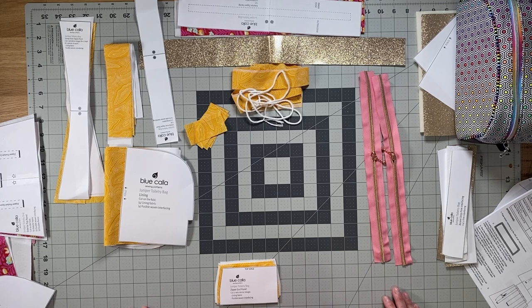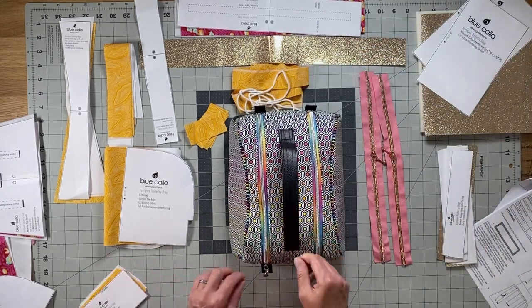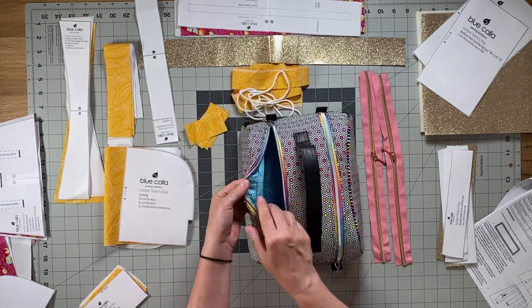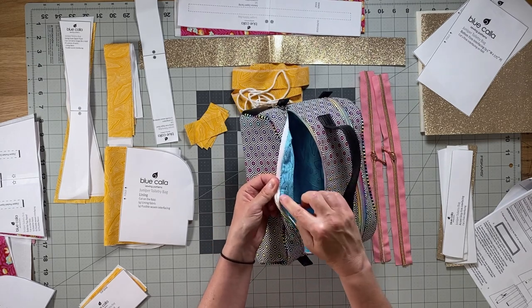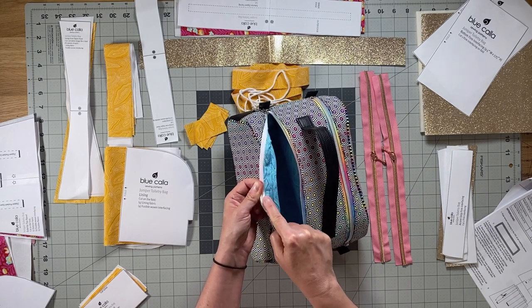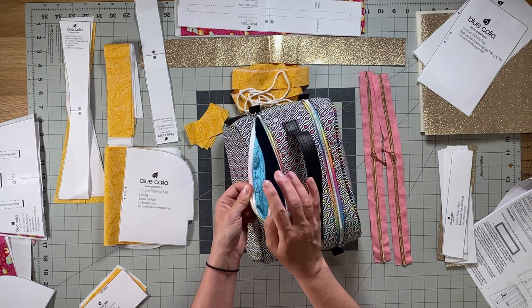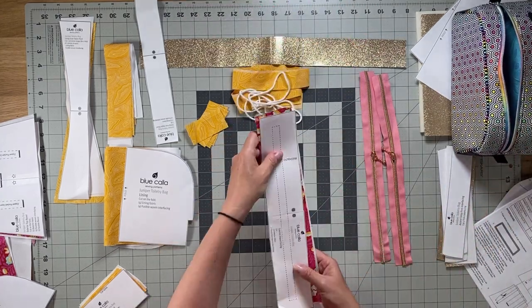The next piece is the exterior zipper facing, and this is a new piece for the update. If I open up one of the pockets, you can't see it, but we're changing this so that you don't see exposed zipper tape — which the old version had. Now it's going to be a nice, clean hidden zipper tape in between the layers of fabric. In order to do that, we need a zipper facing piece.